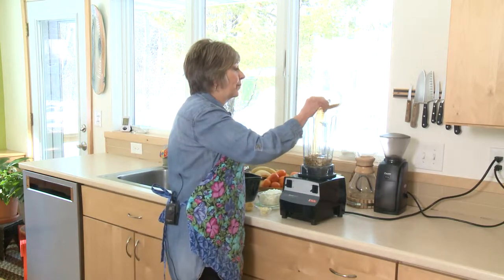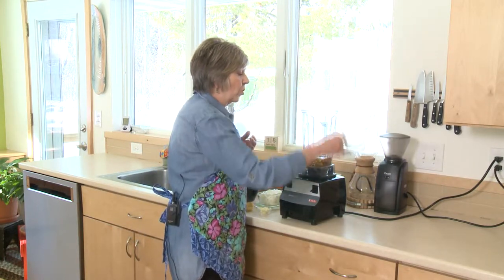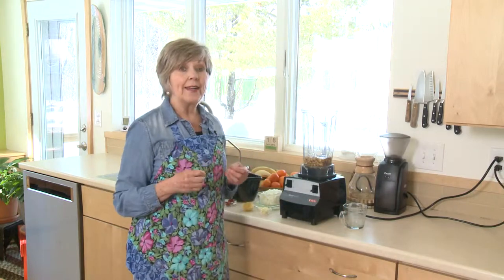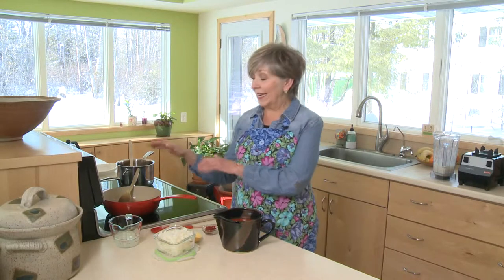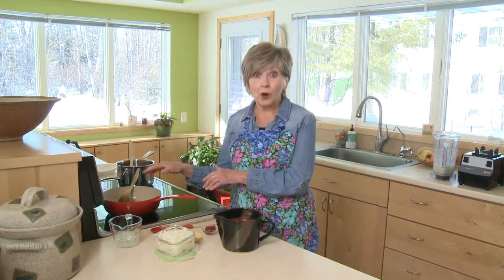Just put it in with your cashews. We're going to turn it on and let it run until the mixture is smooth and creamy. I've got a couple of tablespoons of oil heating up in a sauté pan on the stove.